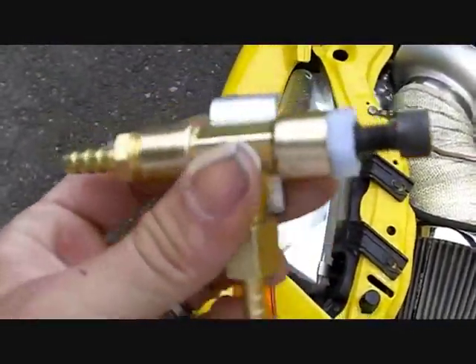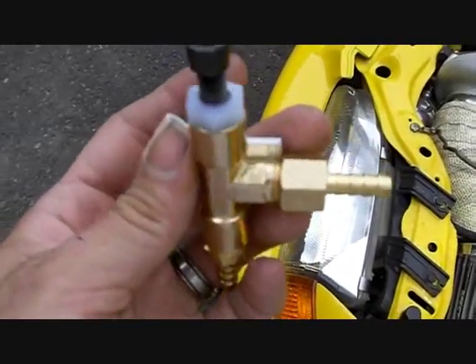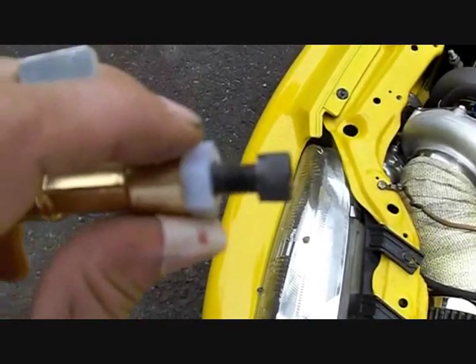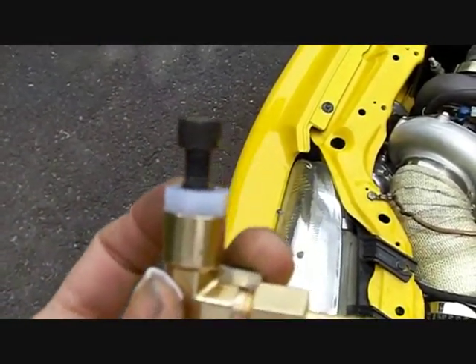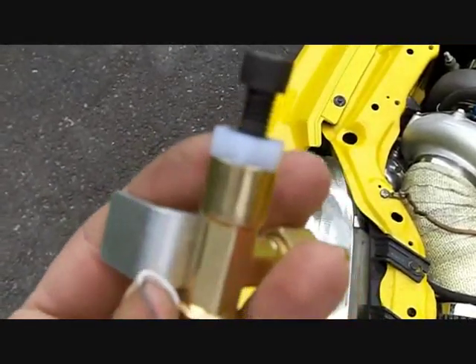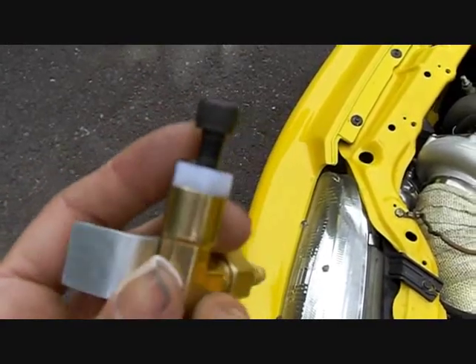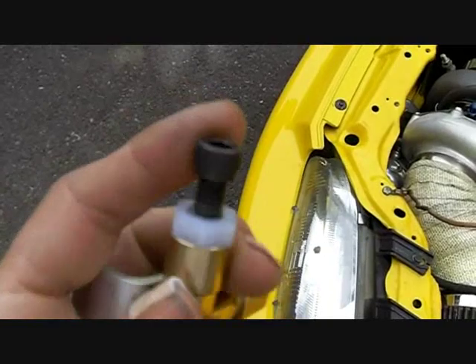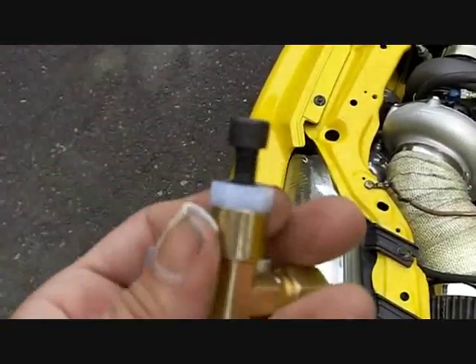You'll see other ones similar to mine on the net that seem to be built using similar components. However, one difference of mine is I don't have a jam nut at the top. You can adjust mine just using an Allen wrench — you don't need to carry a separate wrench to loosen or tighten a jam nut, or worry about the jam nut coming loose and losing your setting. You just use an Allen wrench to adjust mine, and once you set it, it stays put.